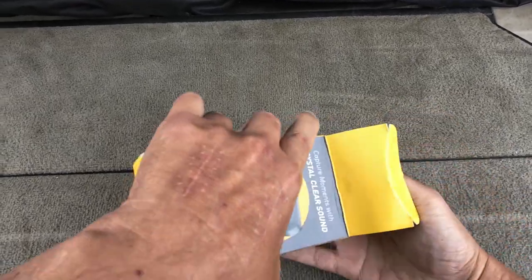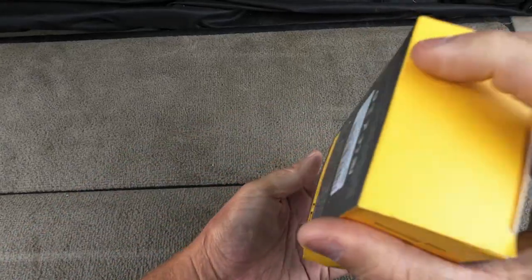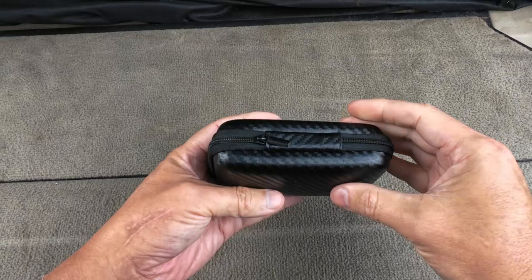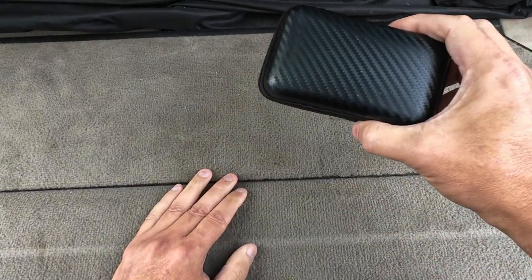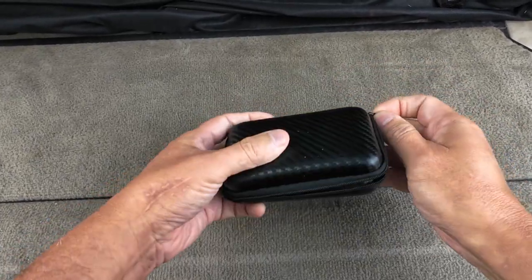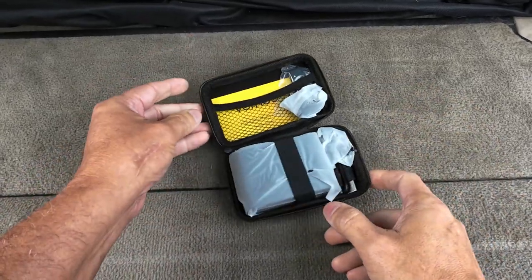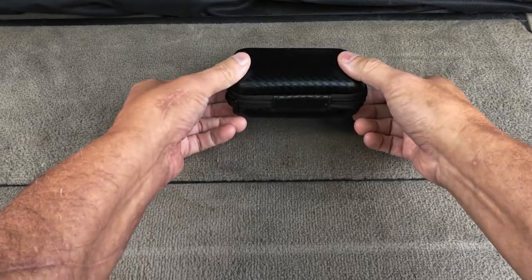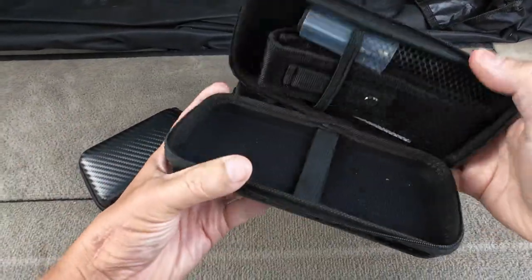This is supposed to take about an hour and a half to charge, and 17 hours to use it. Oh good lord, this is a cheap bag — I got this bag with something else. It's a 2.4 gigahertz wireless connection.